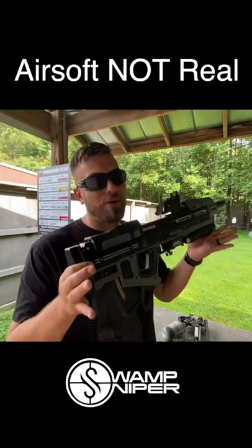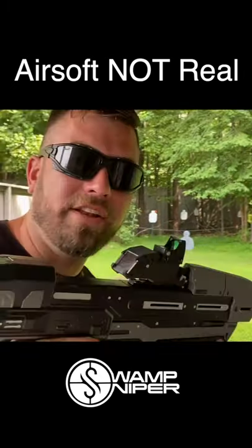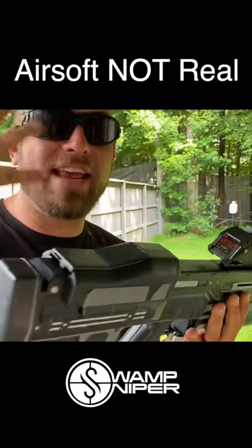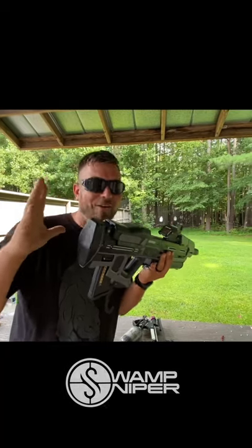Who thinks this is awesome and who would want one? Come on. This means he can literally make any object a working airsoft blaster — anything at all. That's epic.